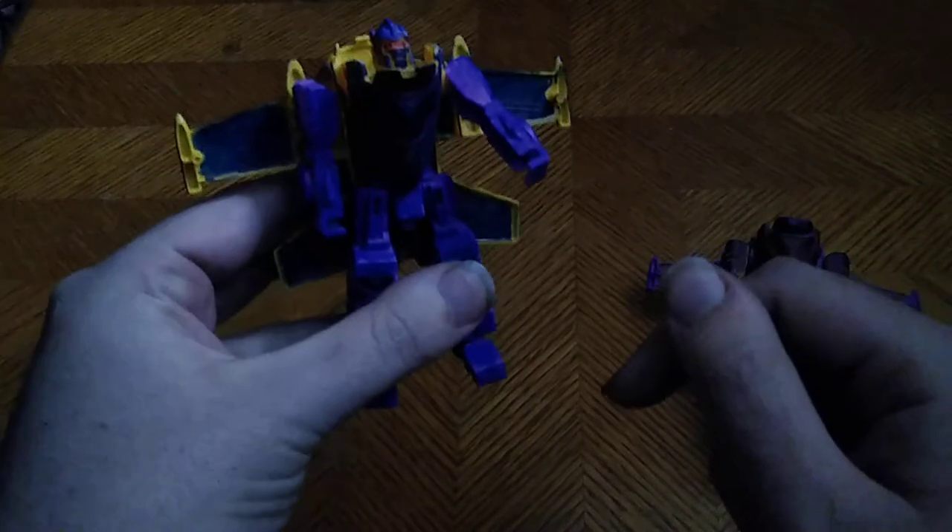This guy is my custom Generations Dreadwing, and I had to put a lot of blue into his head, even the red for the visor. I painted that myself, and this is one of my best-looking customs I've made so far, since I did those zombie customs and showed them off on my Scariest Figures review. I don't know if you were watching that, but now I am doing custom figures.